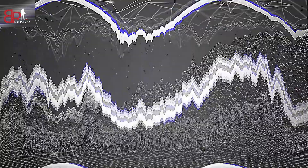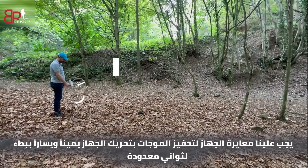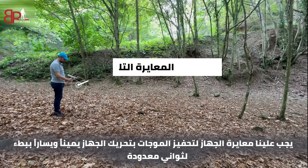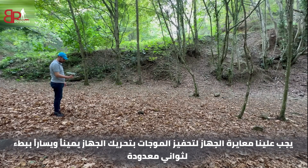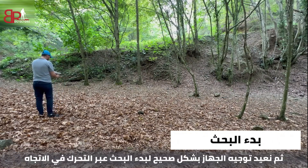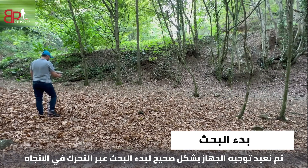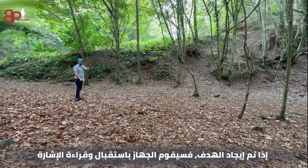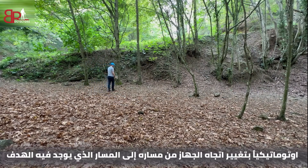The first way to search: we must calibrate the device to simulate the waves by moving it slowly to the right and left for several seconds. Then we redirect the device and start the search by moving in a direction and waiting for the device to read a signal from the target. As we see, if the target is found, the device will receive and read a signal, and automatically change direction from the normal path toward where the target is located. This new direction is the direction of the target.